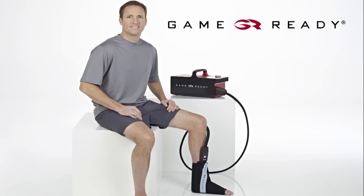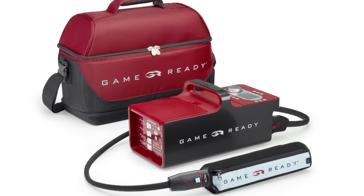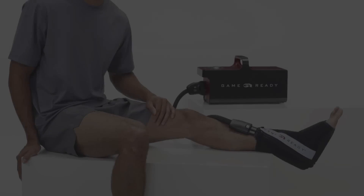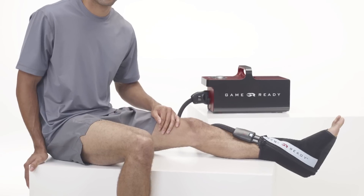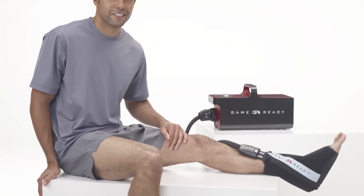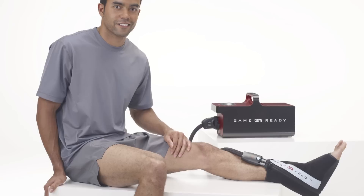Welcome to the GameReady ankle wrap application video. GameReady uses AXEL technology to apply cold and active pneumatic compression therapy, designed to help you recover from your injury or surgery as quickly as possible. This video will demonstrate how to apply your ankle wrap.